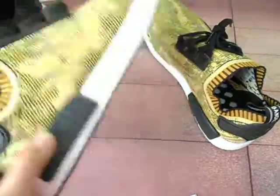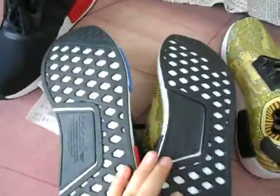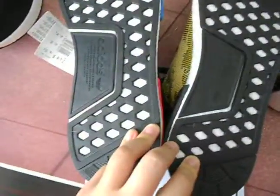Let's talk about the bottom. We take the comparison — they are the same. The bottom color is the same, and the Adidas logo, and the letters.